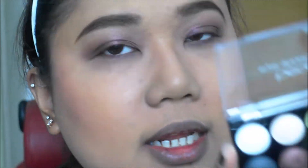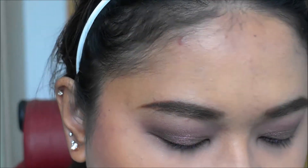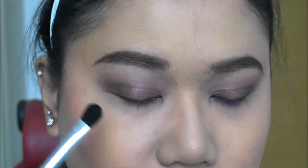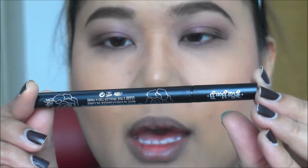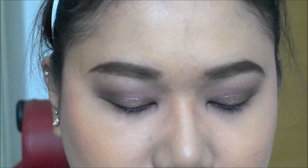For my brow bone color, I'm dusting this cream base color — it does have glitter, so I'm being very light-handed with it. I'm also using my new Kat Von D Tattoo Liner in Trooper. It's a very famous eyeliner.